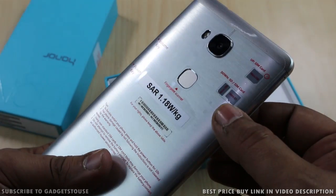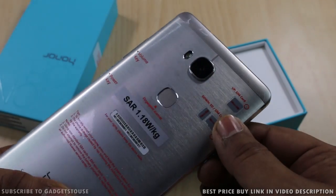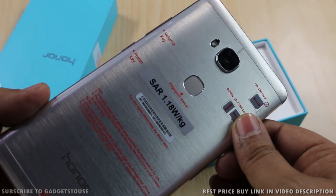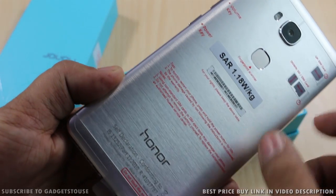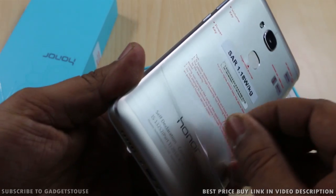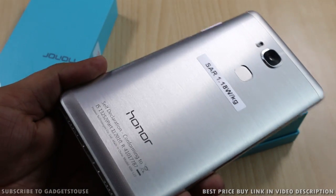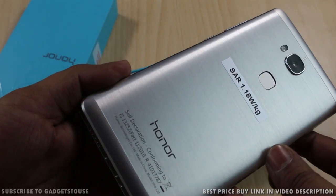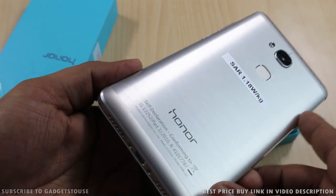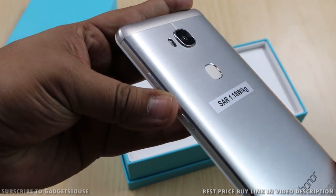On this side we have the SIM card tray — one tray takes a micro memory card and a nano SIM, and the other slot accepts a micro SIM. You can remove the stickers on the back to see how the phone actually looks, and from the back side it looks very premium with a metallic finish.